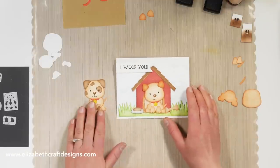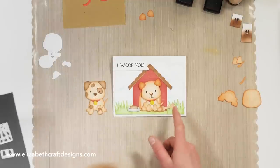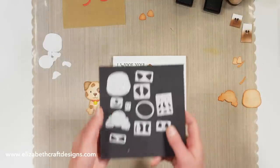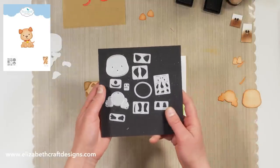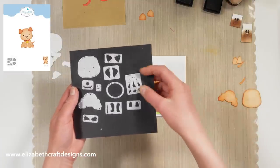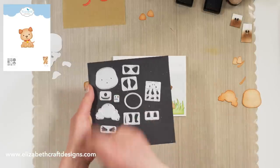Here I already have two different dogs assembled. As you can see, you can make a sitting dog and a standing dog. There are all kinds of different pieces in the set — there are also two different types of ears. If you would like to do a dog with spots you can do that, and it also has a little collar.